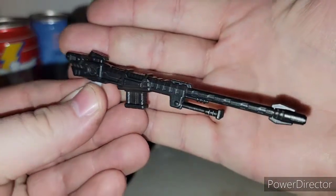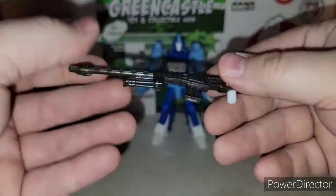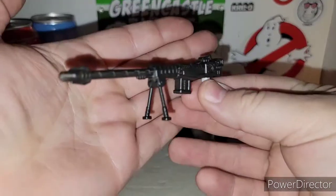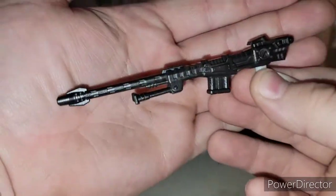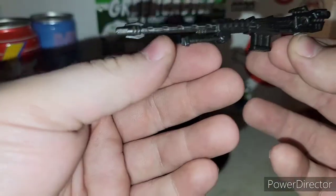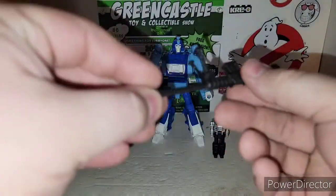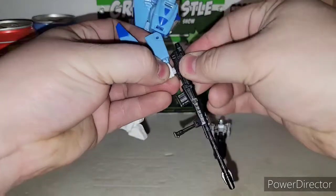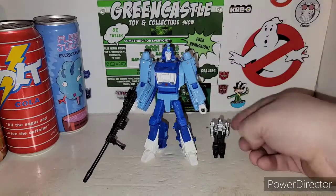Here is his sniper rifle — it's pretty badass looking. The way it looks, the bipod can come down for his sniper rifle, and they're on individual hinges. That is pretty cool. Go ahead and get Blur his big long rifle — they fit nice and snug in his hand. There's what you call a gun for Blur.